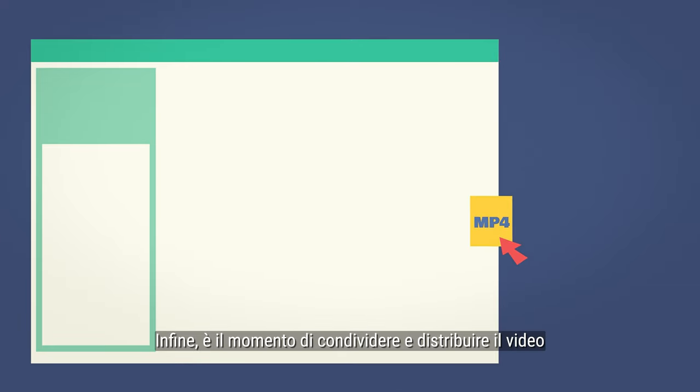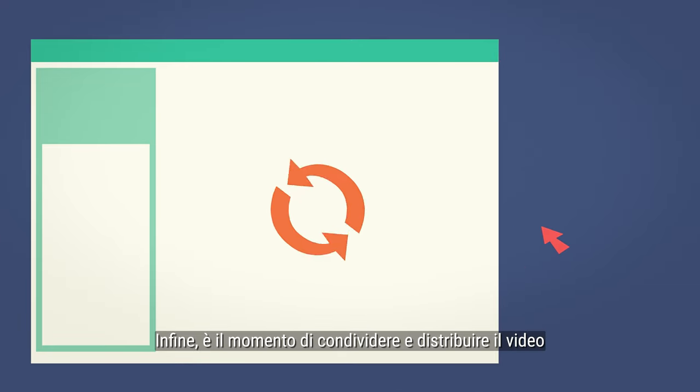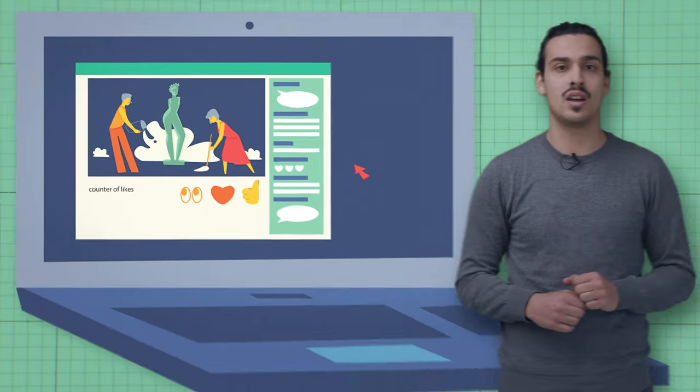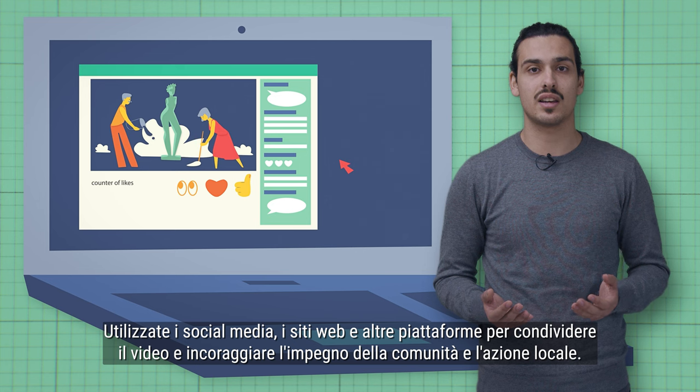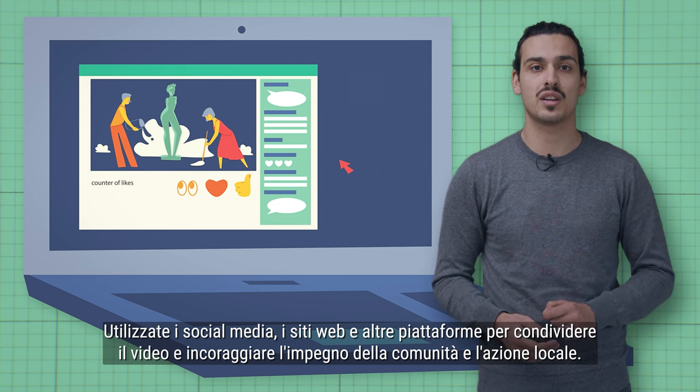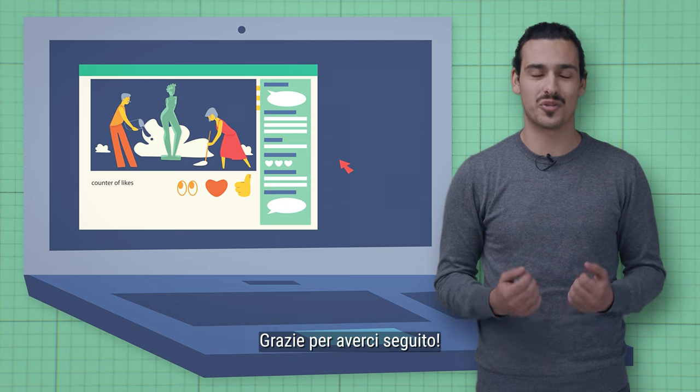Finally, it's time to share and distribute your video. This is where you make it accessible and easy to find for your intended audience. Use social media, websites, and other platforms to share your video and encourage community engagement and local action. Thanks for watching.